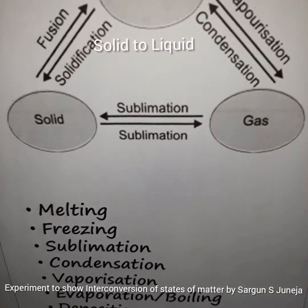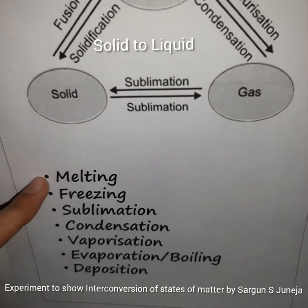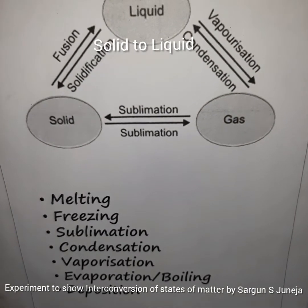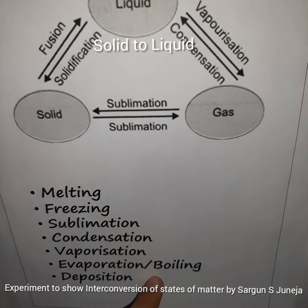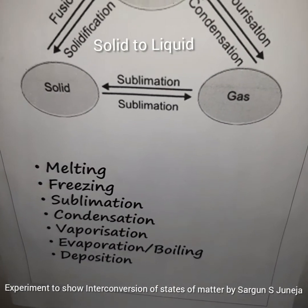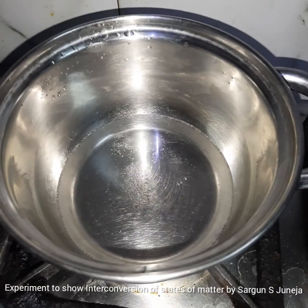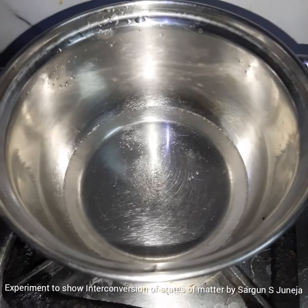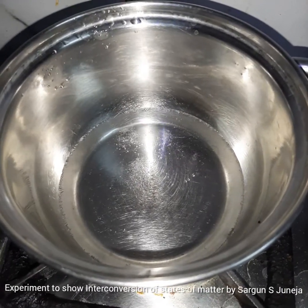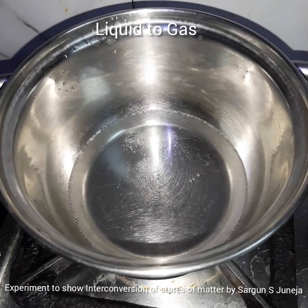Now our liquid is boiling. You can see two processes here — melting and also evaporation and boiling. It starts to boil when you heat it a lot. Now it is on high flame and all the ice is literally gone. It is boiling — you can even hear the sound. It will soon be turning into water vapor.